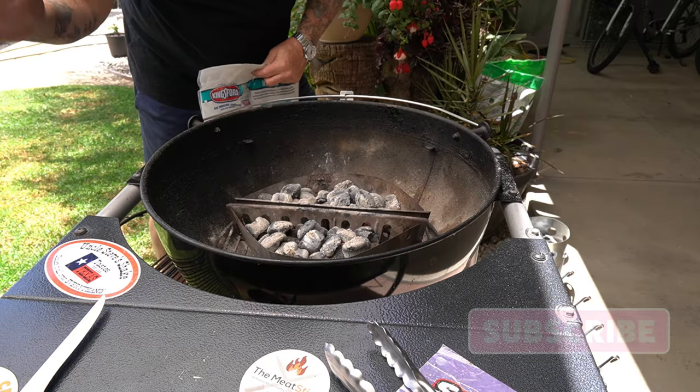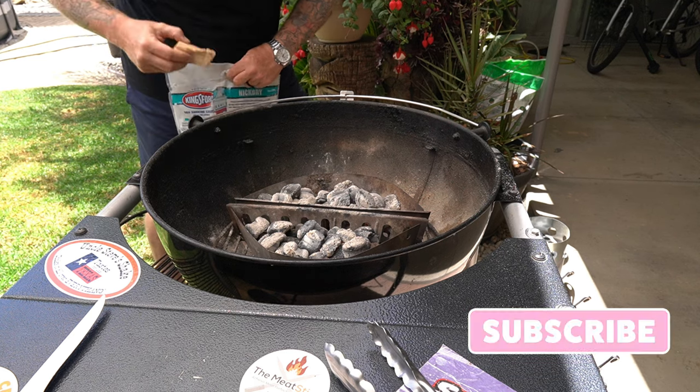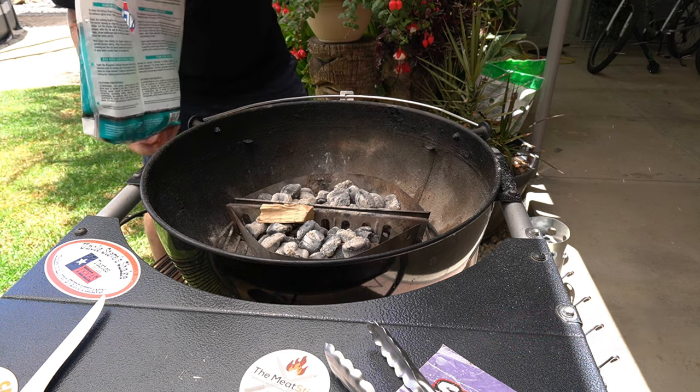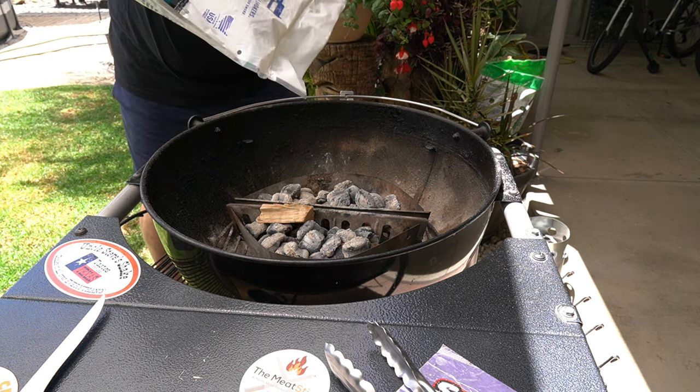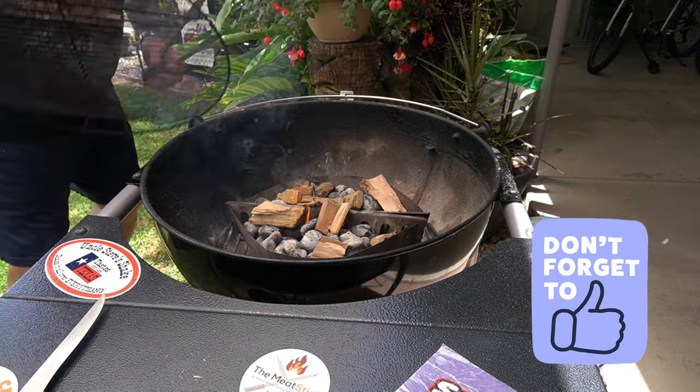I got this charcoal in these two Weber baskets right here. Put them in the middle, and you know what, just for the heck of it — why not — I'm gonna put some of these hickory chunks on here. Put the grate on here.